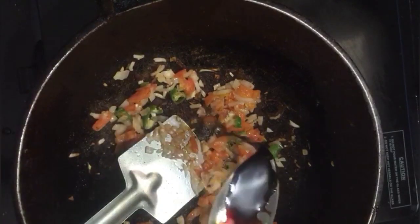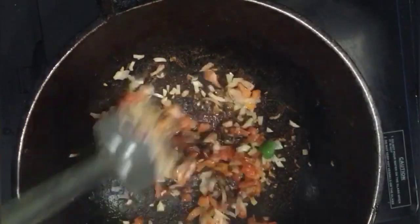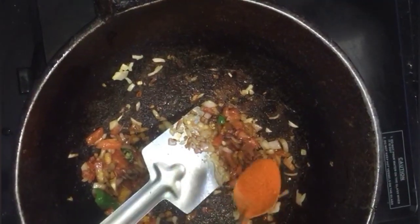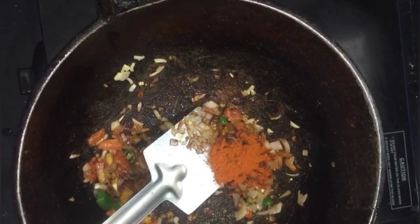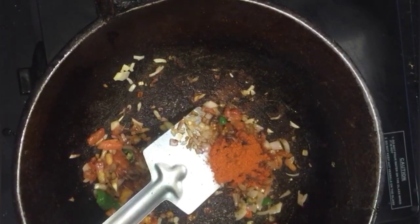Then add 1 teaspoon of soy sauce and mix it in. Then add 1 teaspoon of tea.